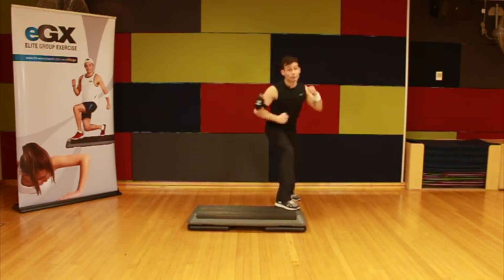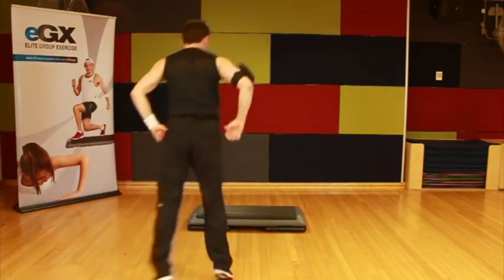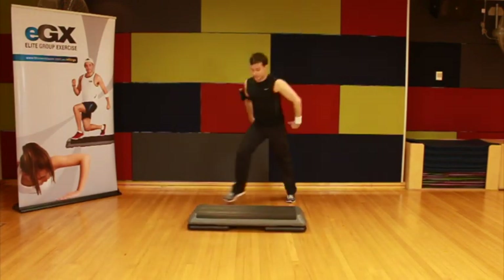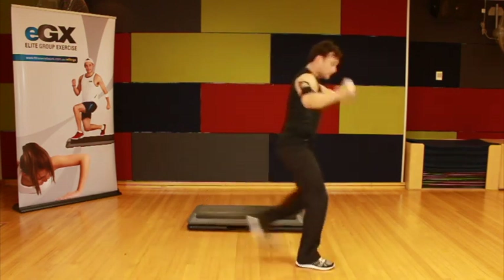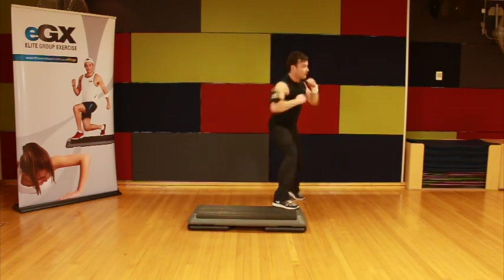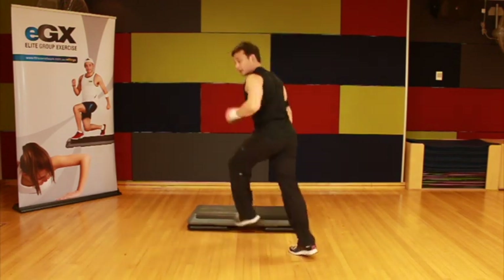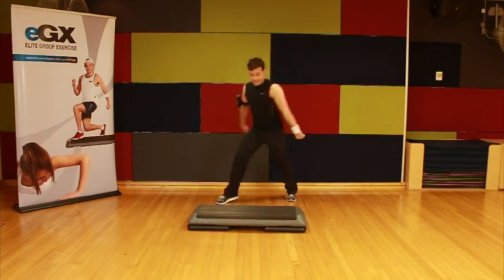Now a little bit of rhythm into this leg curl — let's make it a mambo cha-cha. So: leg curl, mambo cha-cha, now take it over, side leg raise. Mambo cha-cha, take it over the top, side leg raise.